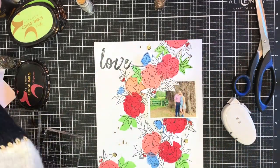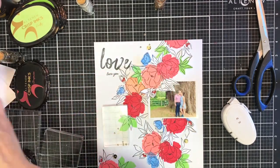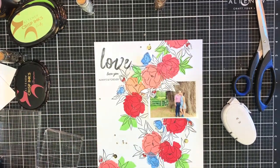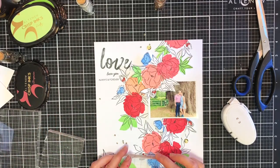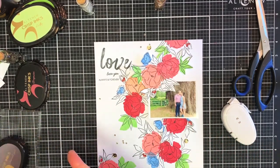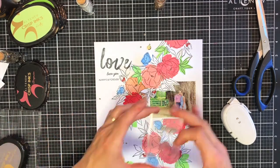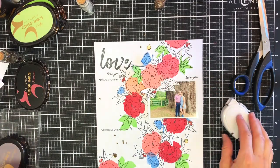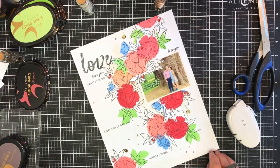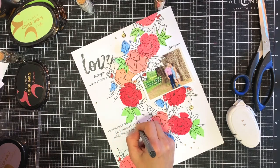Now that I've got 'LOVE' on there I'm also going to add a couple of sentiments. I'm going to use some of the sentiments from the Delicate Blooms Stamp Set. There are various sentiments in different fonts — a more hand-lettered font, a calligraphy font, and a more typed font. I'll stamp two sentiments below the title, another one more in the middle of the page, and another sentiment just on top of the photo. This creates my visual triangle and frames the photo, helping the eye flow over the page more. A little bit of hand journaling is just going to finish off the layout, and there you have it.